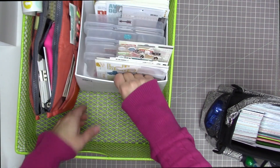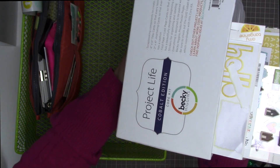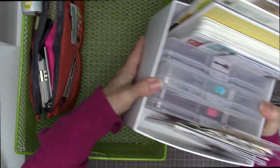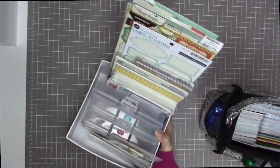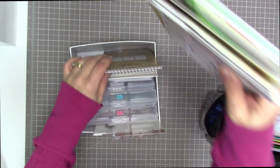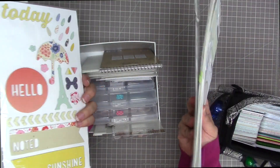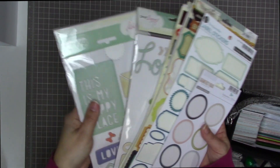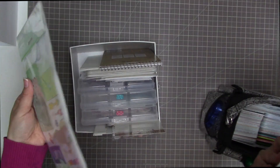Then I have this Becky Higgins box — it's what the core kits used to come in back in the day. This is what I bought my Cobalt collection in. This will come with me, and my plan is to take everything out of the basket once I get upstairs and start working. In this box I have stickers I've pulled out to use this month — I probably won't use up the whole kit, but this is an assortment I plan to draw from for February, and I might carry some forward into March.